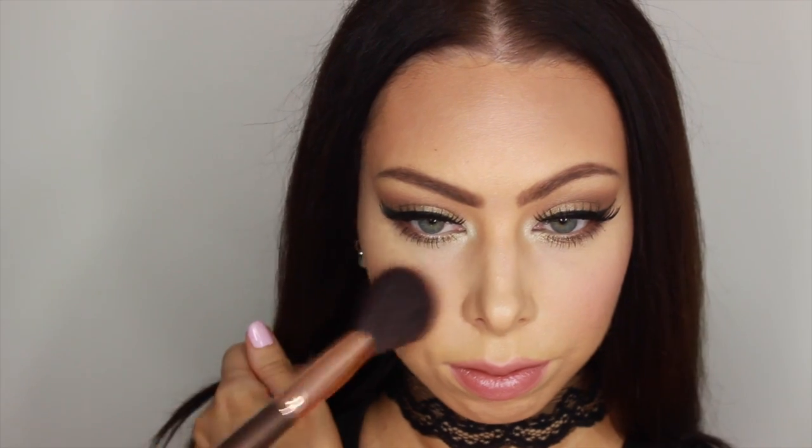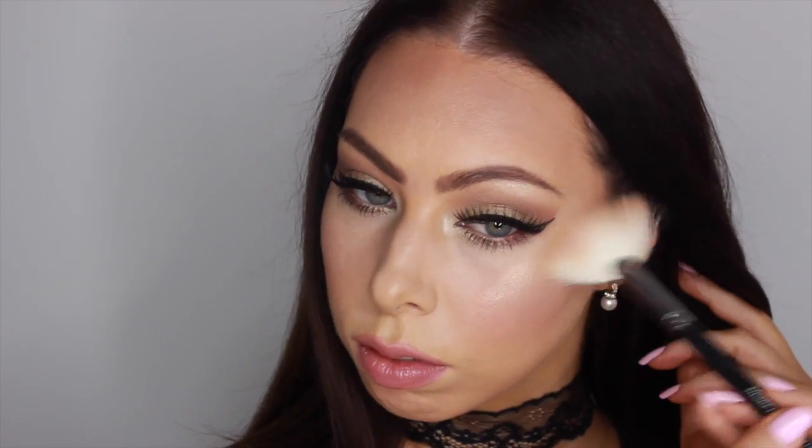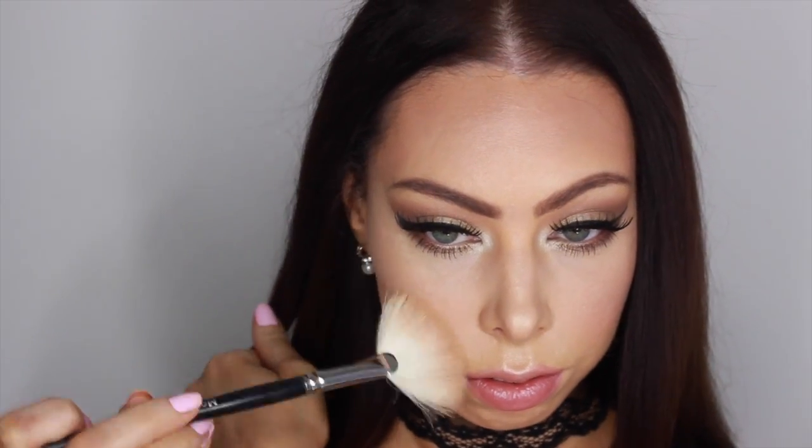For blush, I'm going to be using this bronzy terracotta shade. The highlight that I'm applying today is Becca Champagne Pop. I know some people don't really like using a highlight when we're coming into fall and winter, but I personally really like it — I think that it makes the skin look very youthful.